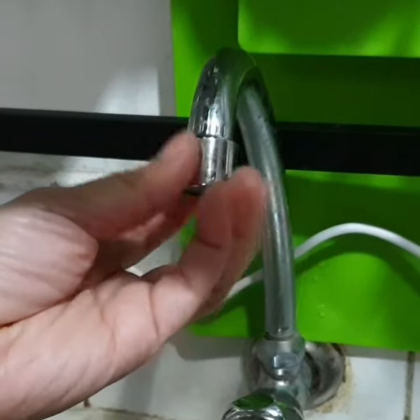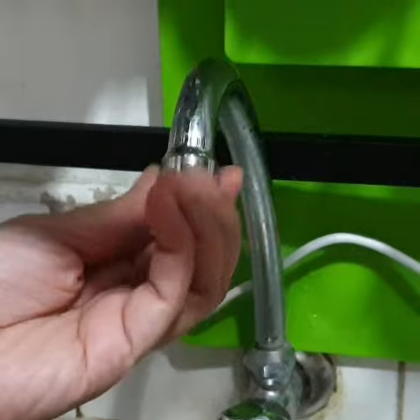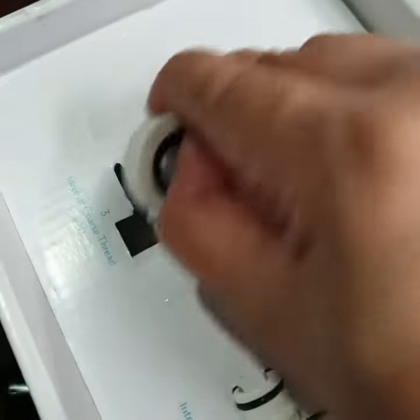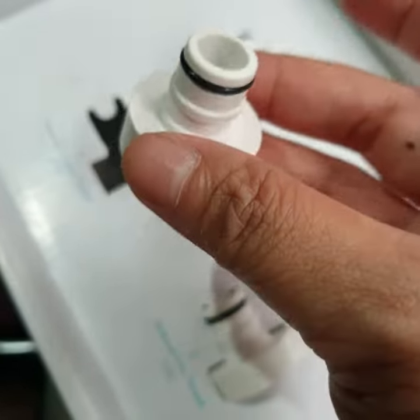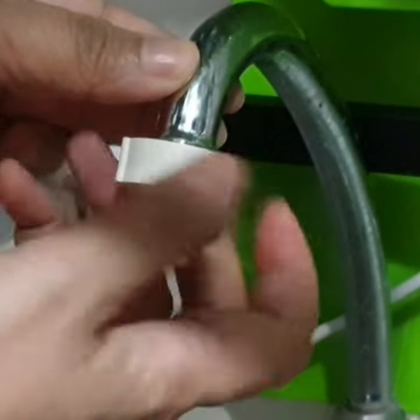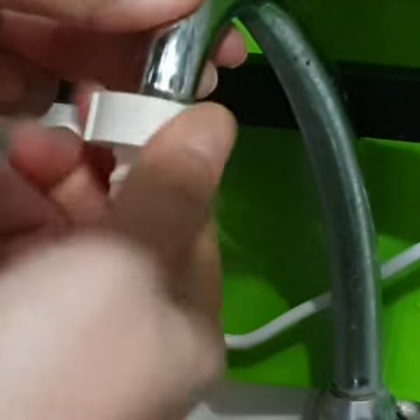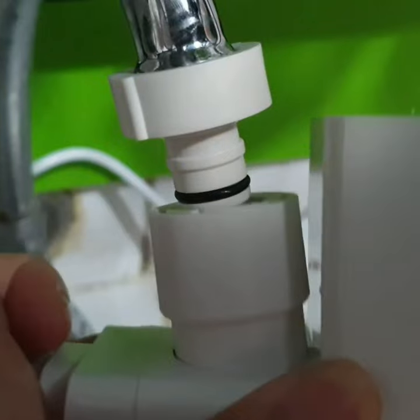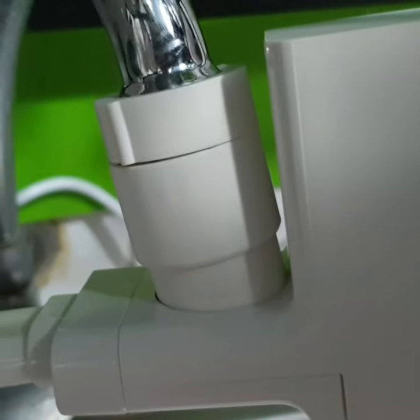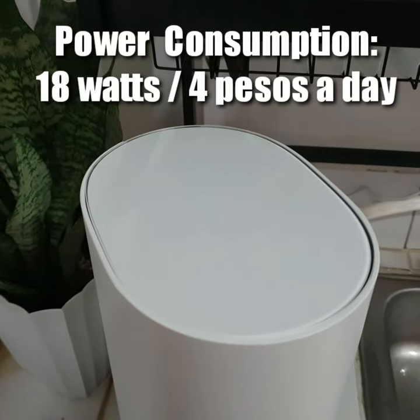The first thing you have to do is remove the aerator from the kitchen faucet. Then you have to choose the right adapter for your faucet. Make sure to tightly secure the adapter to your faucet. Snap in the regulator and that's it. Next, we have to plug it into a power source.